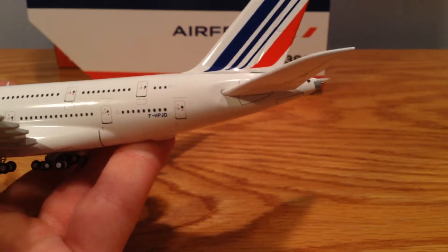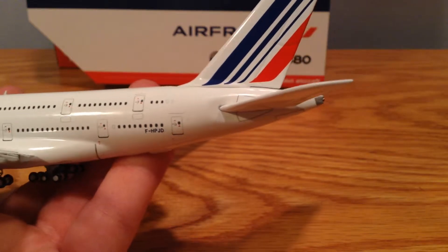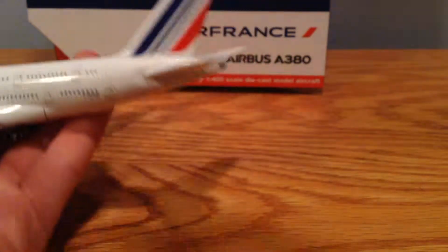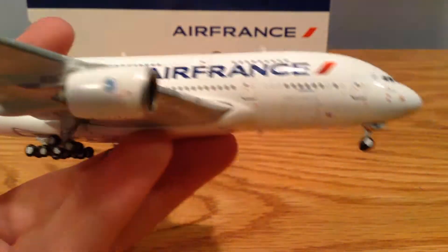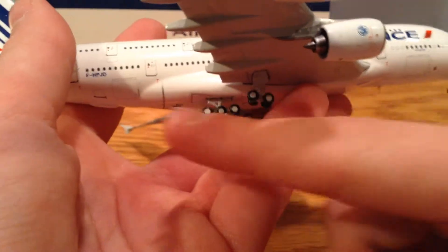The registration again, which is F-HPJD. And there's the tail. And then if you turn it around, it's basically the same, just with cargo doors right there and right there.